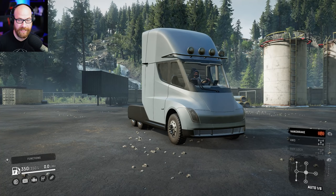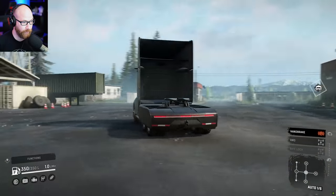Hello everybody, welcome back to SnowRunner. Today we are checking out another mod — this is the Tesla Semi truck that has been added to SnowRunner. We're going to see how well it does compared to the other trucks. Being that it's an electric vehicle, and it actually is electric in the game, when you fire it up you won't even hear it turn on.